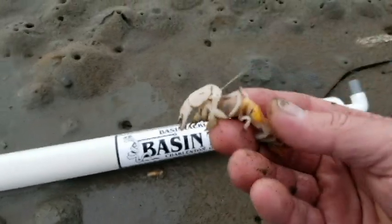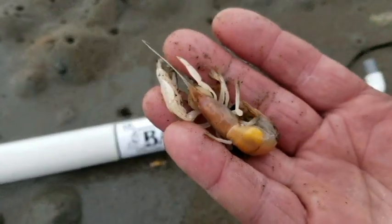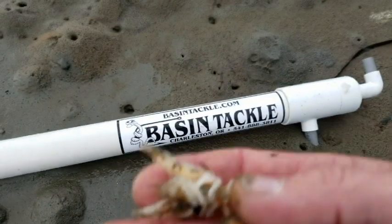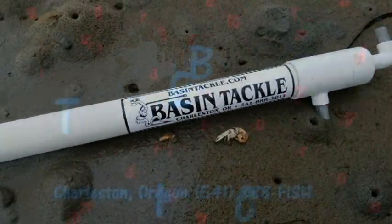We'd be more than happy to bring you out and show you how to pump these during a clam class. Just a good, cheap, inexpensive source of bait, and they really work well. Give us a call anytime: 541-888-FISH. That's Basin Tackle, where we set you up for adventure and give you directions to get there.